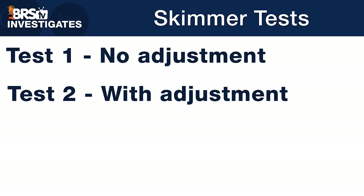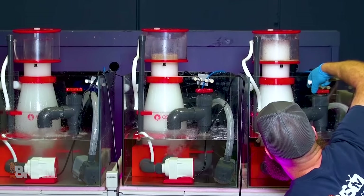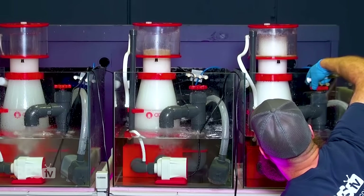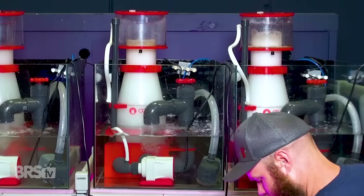In the next test, we used the same pump speeds and air draw rates. However, this time we actively tuned each skimmer's performance by manually adjusting the water height using the gate valve, as we dosed the same five mils of organics every 10 minutes.